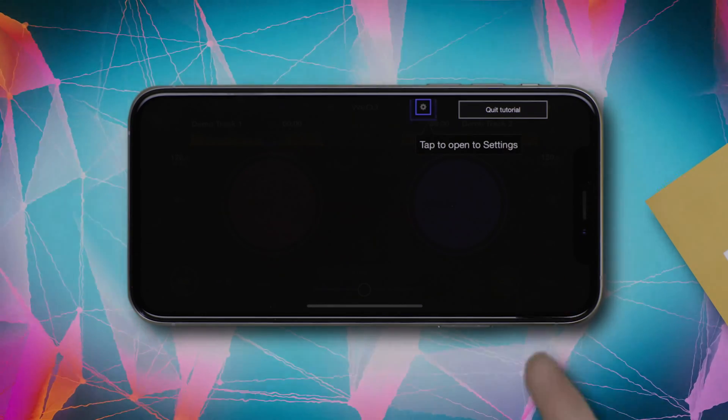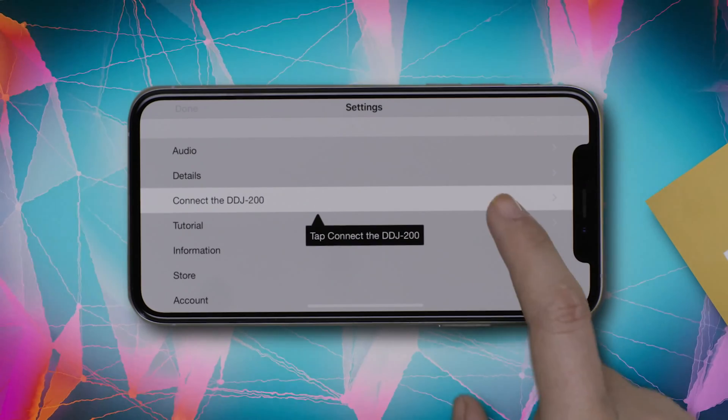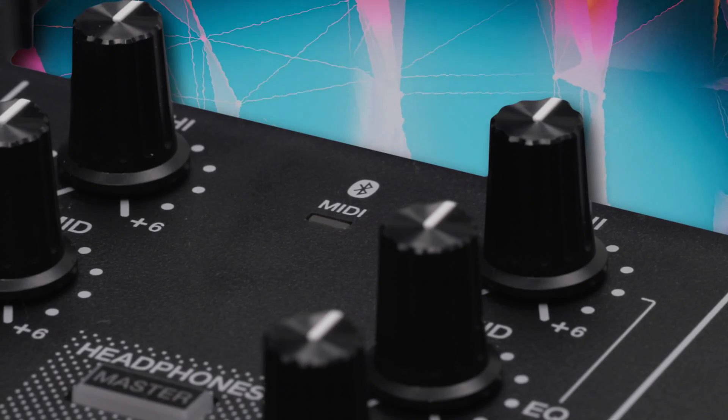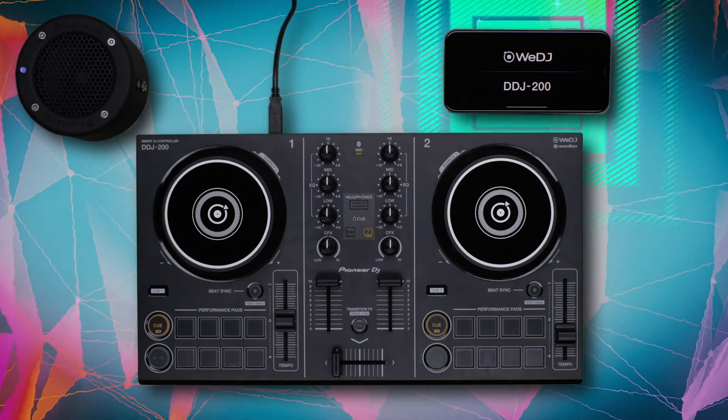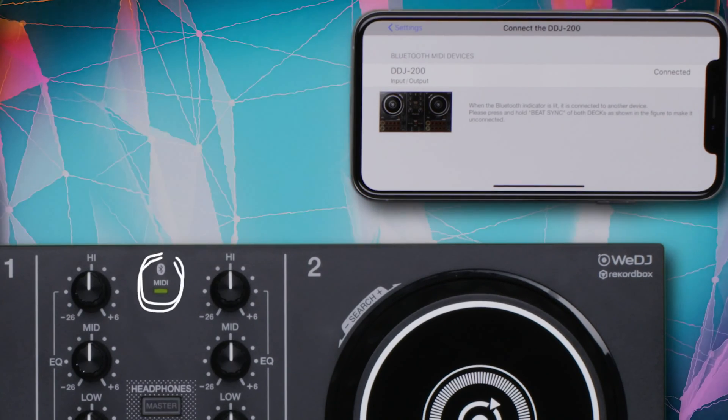Tap the Settings icon at the top of the screen, then select the third option: Connect the DDJ-200. Once the unit has connected, the Bluetooth indicator on your DDJ-200 will stop flashing and stay lit up.